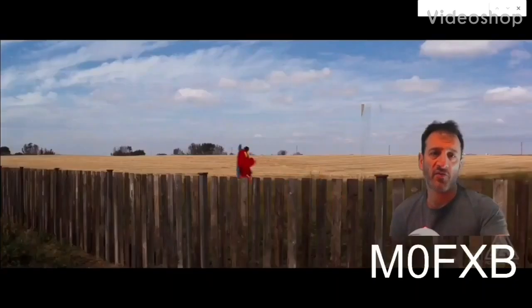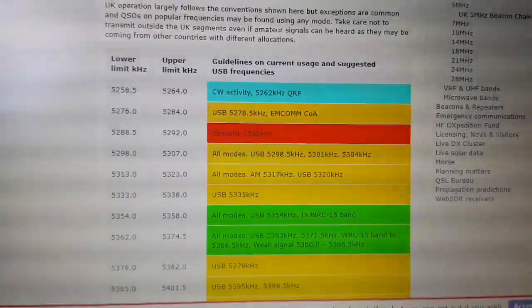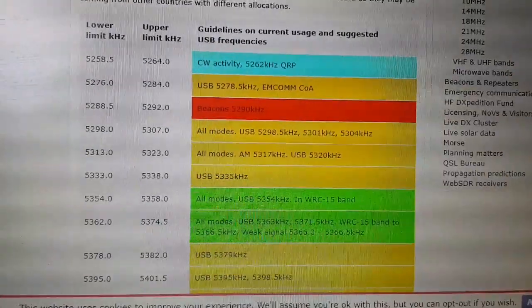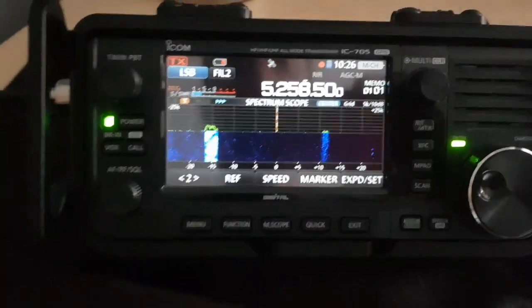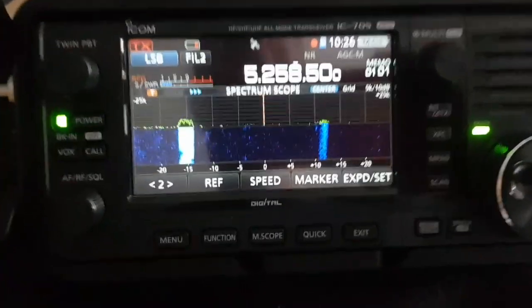Mike Zero Fox X-Ray Bravo, ham radio diary. This is the 5 megahertz band according to the RSGB. Let's check if it works on the ICOM 705. Does the ICOM 705 cover the 60 meter band?